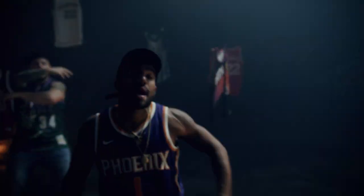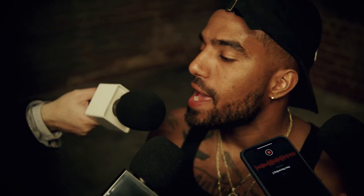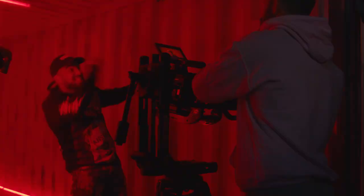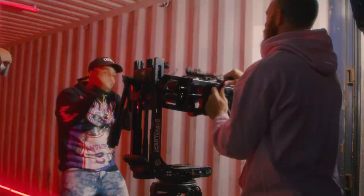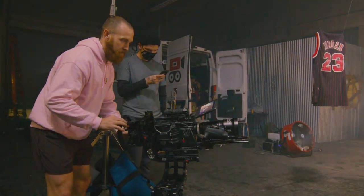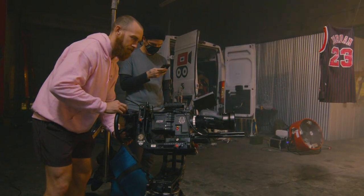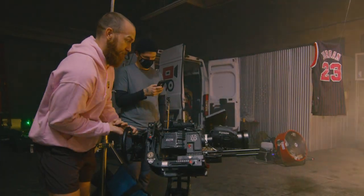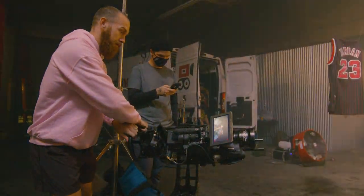We teamed back up, and one thing we wanted to do for the video was just do some fun camera moves. We did a lot of really cool stuff with what's called a Lambda 3-axis Cartoni rig, and that's where you can rotate the camera on three different axes. For this video, we just locked off all axes other than the roll, so we could rotate 360 degrees and get some really cool in-camera effects by just moving the camera in a unique way.